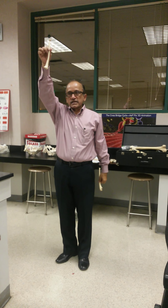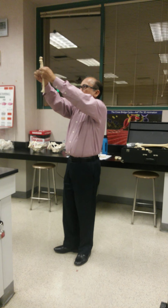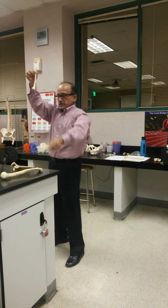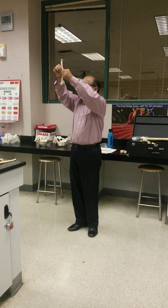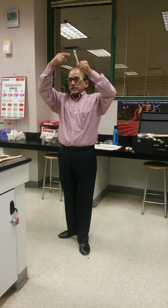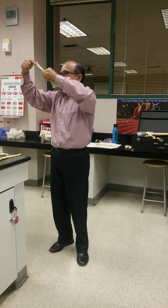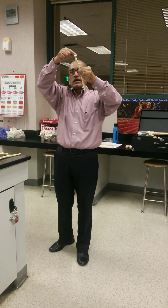This is called the ulna. The radius is on the lateral side, and the ulna is on the medial side. If you take the radius first — the upper end of the radius, which we call the head of the radius, is round. This is called the head of the radius.